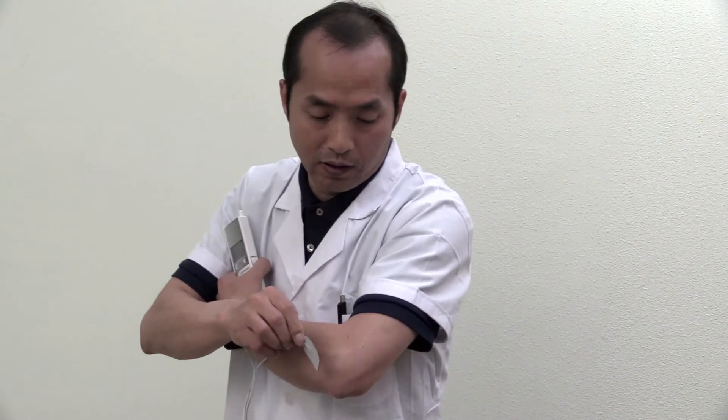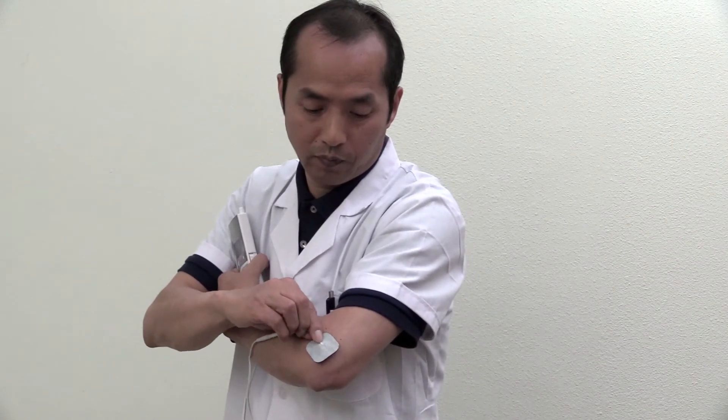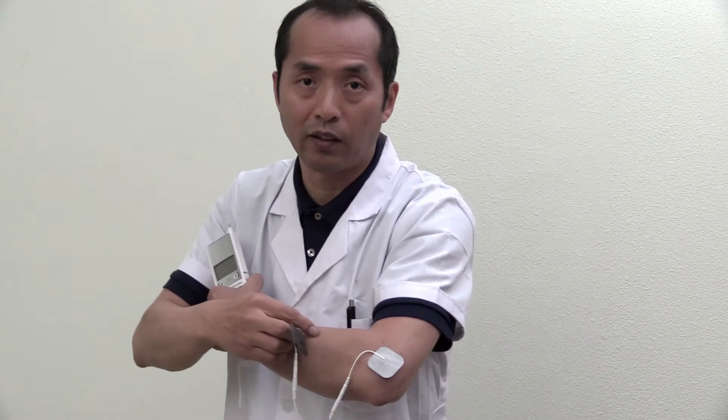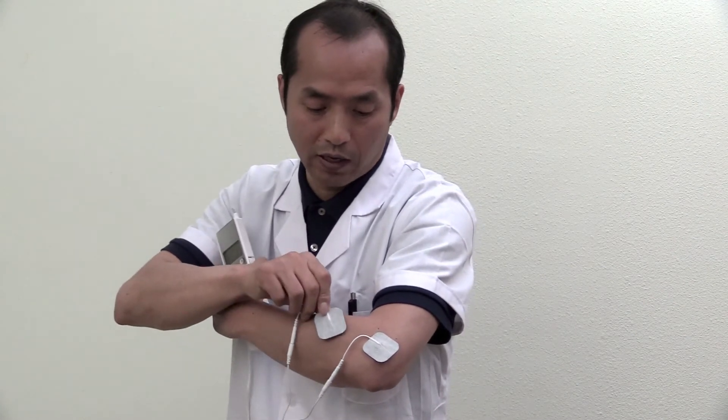So what you do is put one pad on this trigger point right here. Make sure the center of this pad is lying on the ash point — the most painful spot. That's very important. Make sure that spot is jumping and moving. For the second pad, put it on this extension muscle. Find another painful spot, or if you don't have any other pain along this muscle, you can just find any place along this extension muscle. The second pad goes right in here. The most important one is the pad on top of the trigger point.